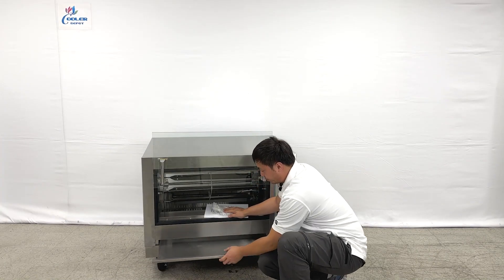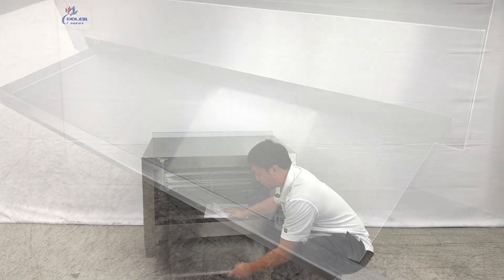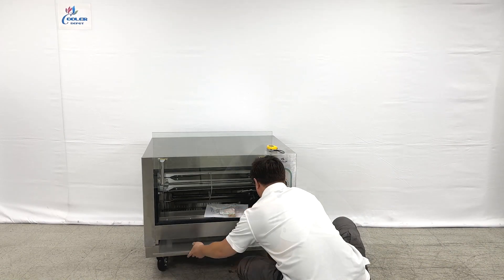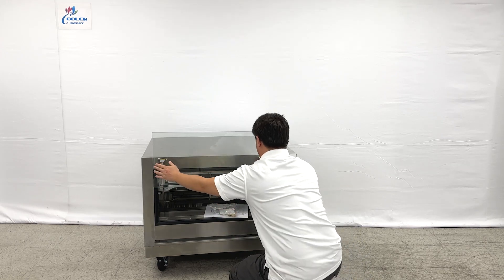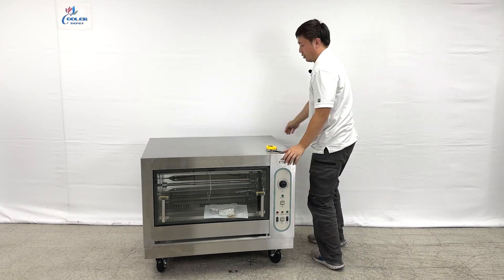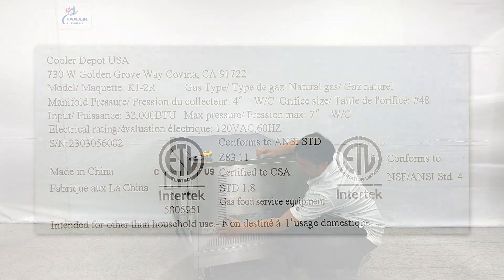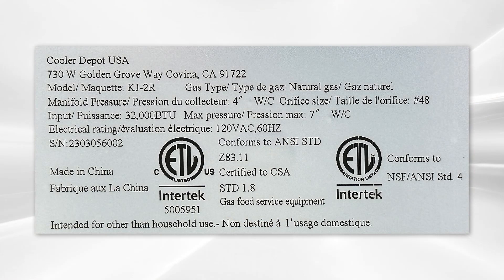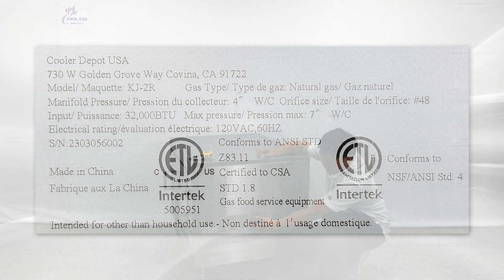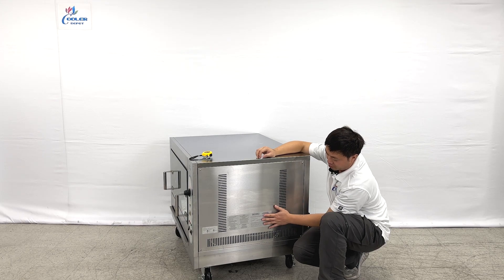At the bottom, this is a drip tray. You can just pull it all the way out and clean it. On the side of the unit, you can see we're having the ETL sanitation stickers on the machine and all the detail cut sheets with information shown on these paperworks.